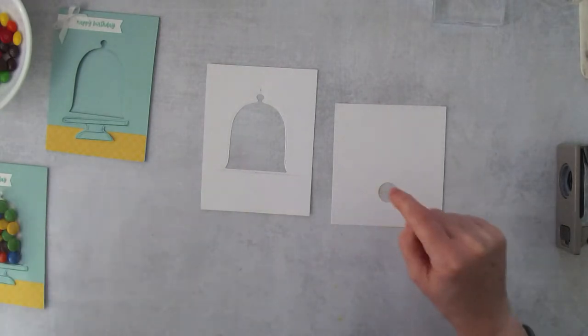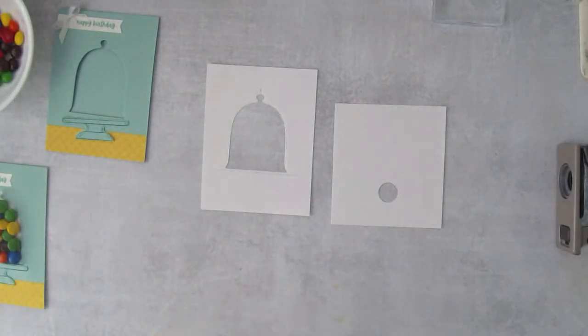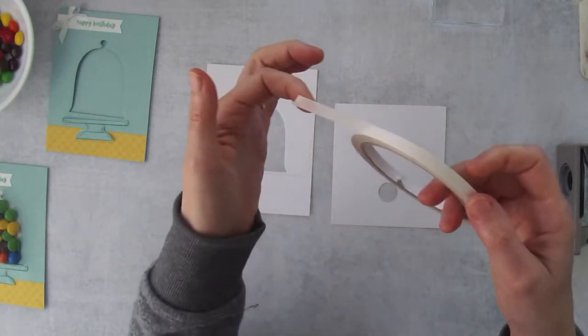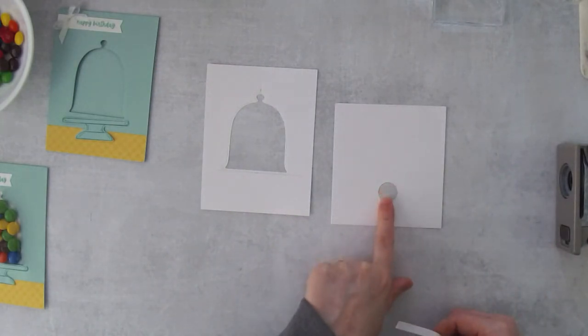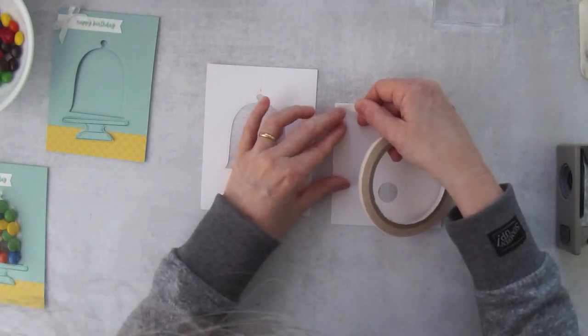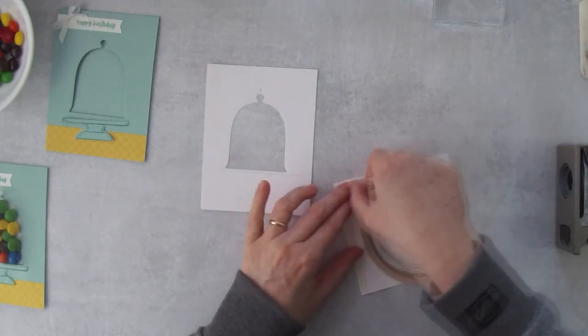Now we need Tear and Tape. The punched side is where the candy exits, so no Tear and Tape on that side — but Tear and Tape goes on all three of the other sides. Run a line of Tear and Tape on each of those three sides.